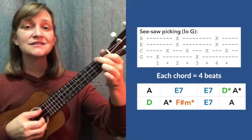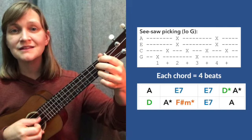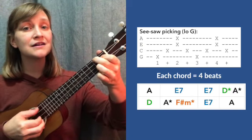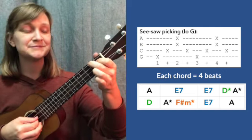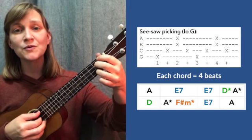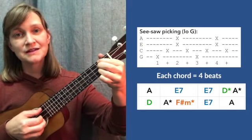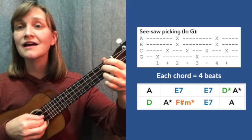We shall not, we shall not be moved. We shall not, we shall not be moved — like a tree that's planted by the water. We shall not be moved. Try that again. We shall not, we shall not be moved. We shall not, we shall not be moved — like a tree that's planted by the water, by the water, we shall not be moved.